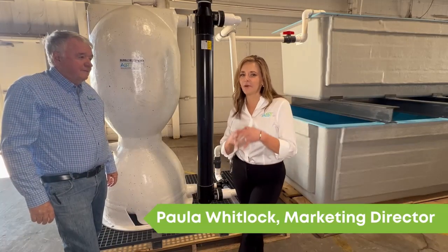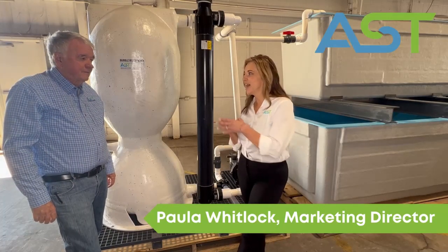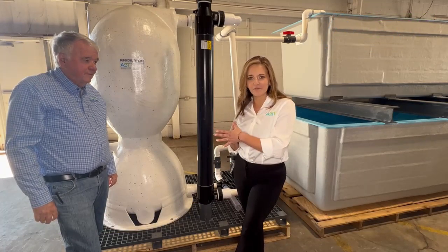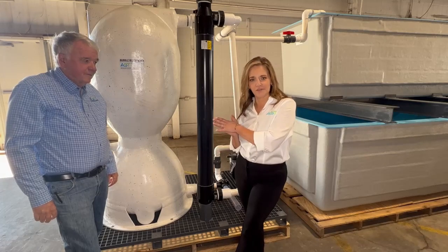Good morning, I'm Paula Wittenlock, marketing director here at ASD Filters, and I'm with Dr. Malone, president of ASD Filters. He is going to give us a little information about this system we're standing in front of.